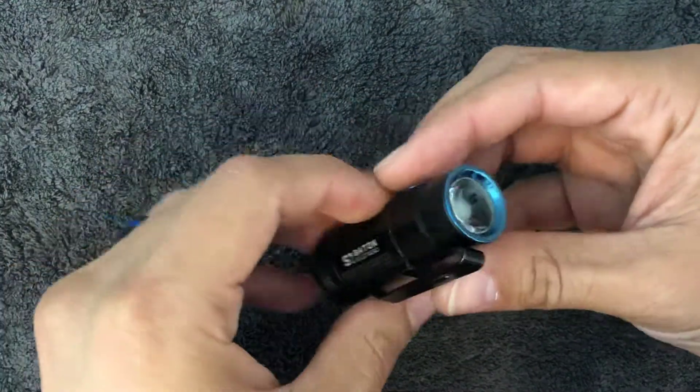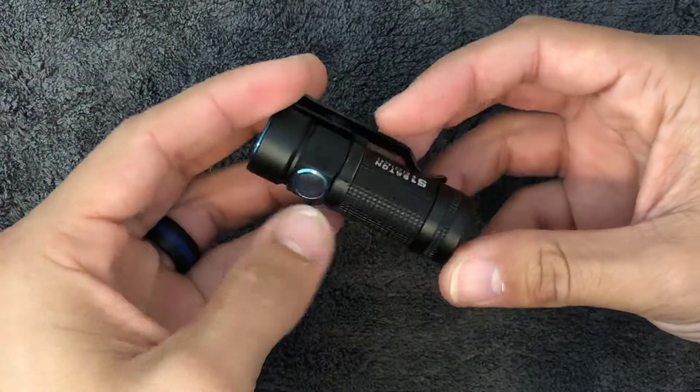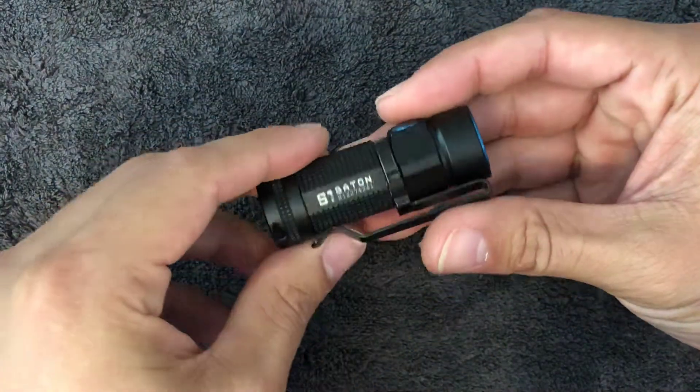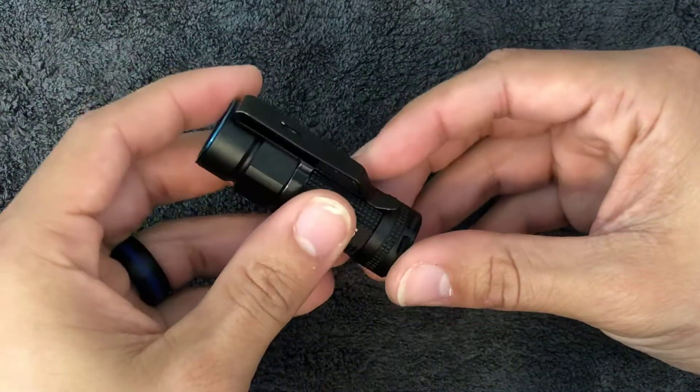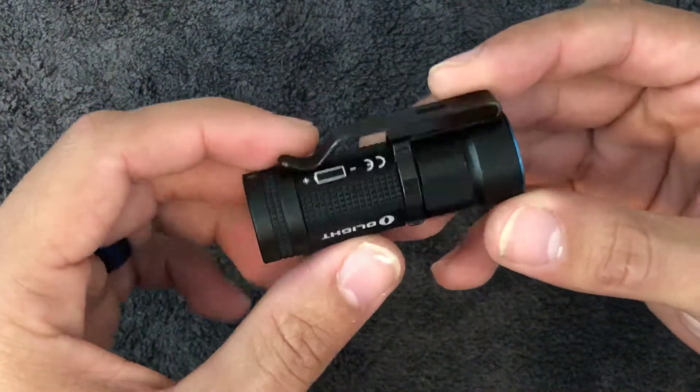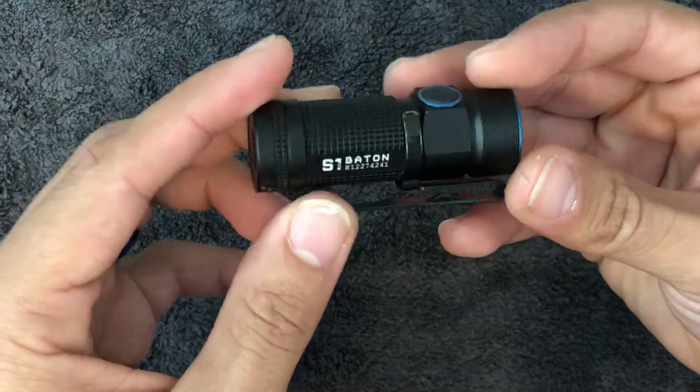But that's really it. Overall, the flashlight has held up very well. I'm very impressed with it. I feel like I've had enough time carrying it that I can say this is definitely a keeper. Go ahead and check one out.